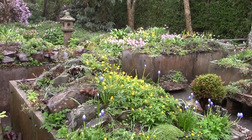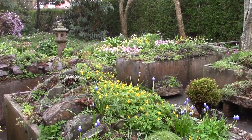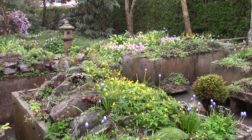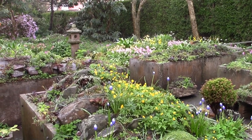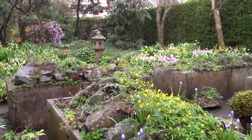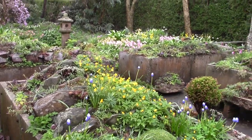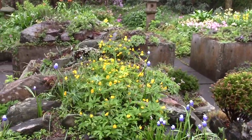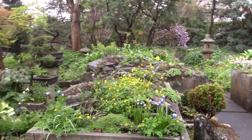Hello again. Back quicker than I thought maybe, because the garden's looking so nice even though it's dull, there's a dampness in the air, and it's not particularly warm. The light's good and the erythroniums and the spring bulbs are out en masse. So I'm going to take you on a little walk as I walk around and see what we find today.